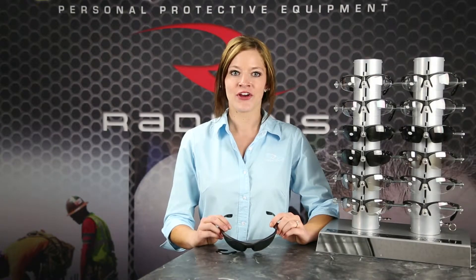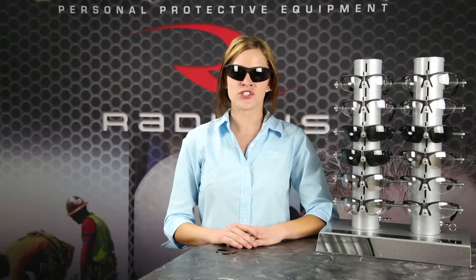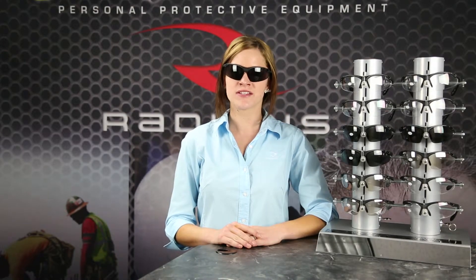Hi, I'm Warren. Are you looking for safety eyewear that combines a bifocal reader with the safety glass? The ANSI Z87 certified Radiance Cheaters are an excellent choice to put you in control of your work environment.